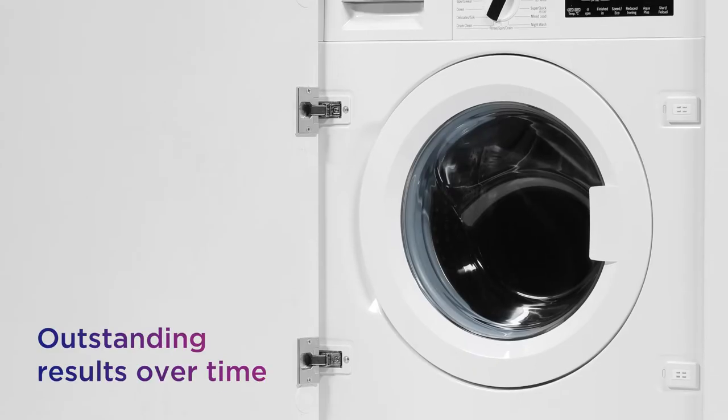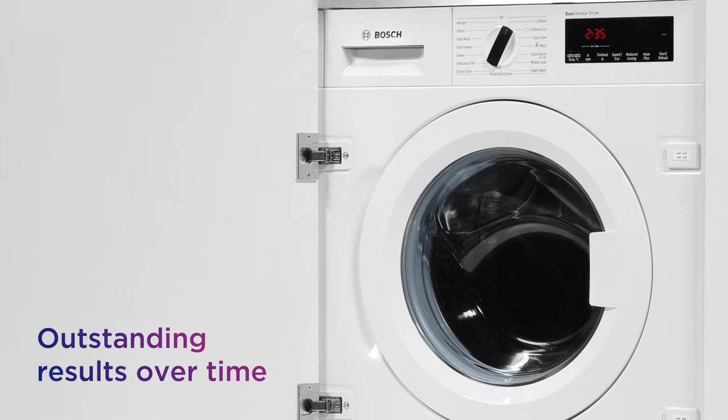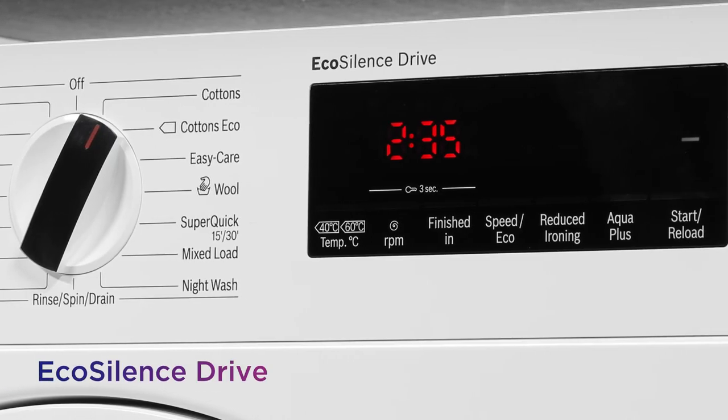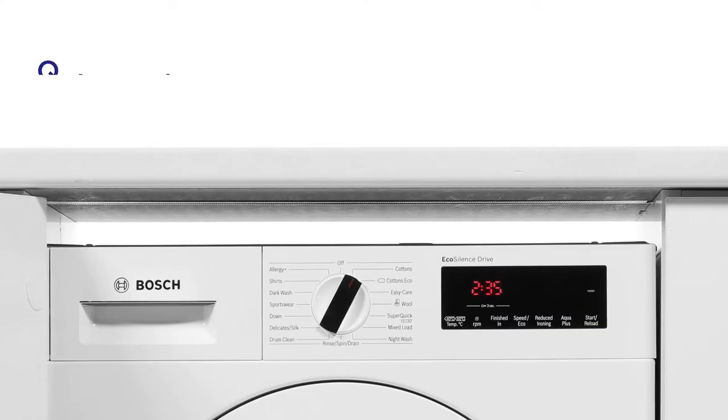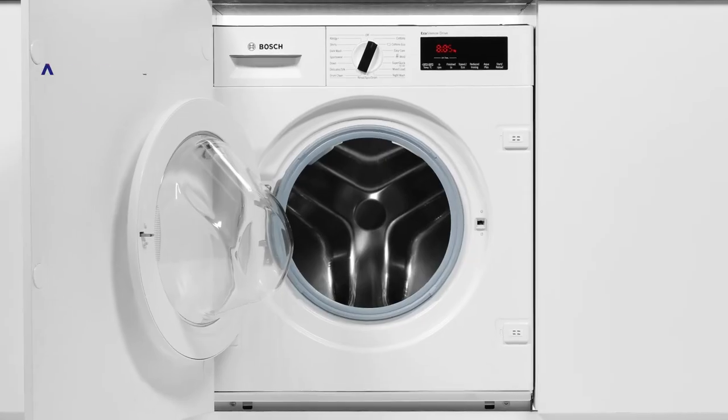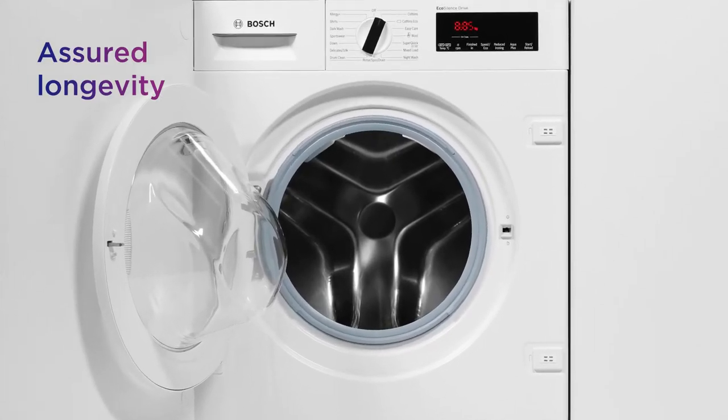You can enjoy the same outstanding results over an extended period of time thanks to the durable and reliable EcoSilence Drive. It provides a quiet and efficient performance without sacrificing wash quality, and it's supported by a 10-year warranty for assured longevity.